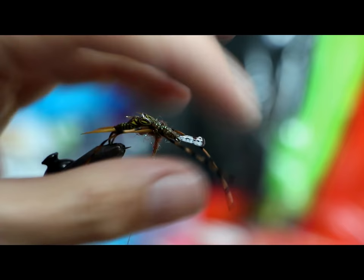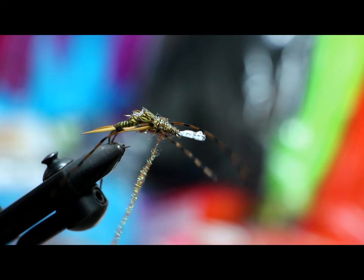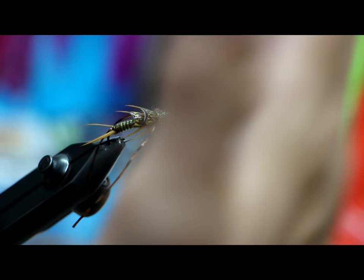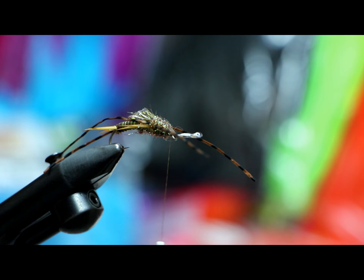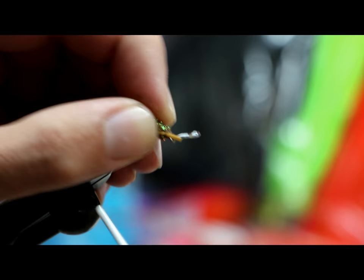I use this because I like the barring and the more variegation I can get — especially in trout nymphs, the better. It just seems to be overall buggier and work a lot better for the trout. So I'm going to dub over my legs here, moving back. We want to be careful — give it an X — and you don't want to dub the legs together; space your dubbing out so your legs stay nice and X'd.